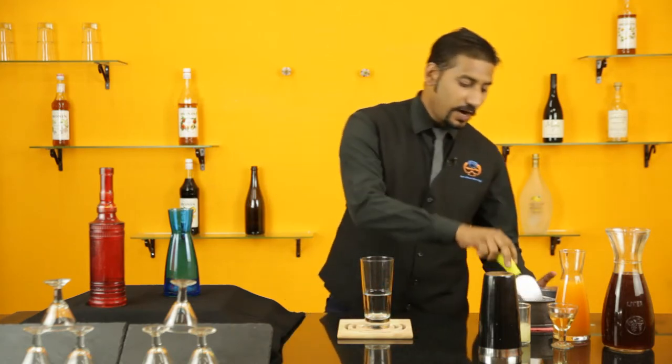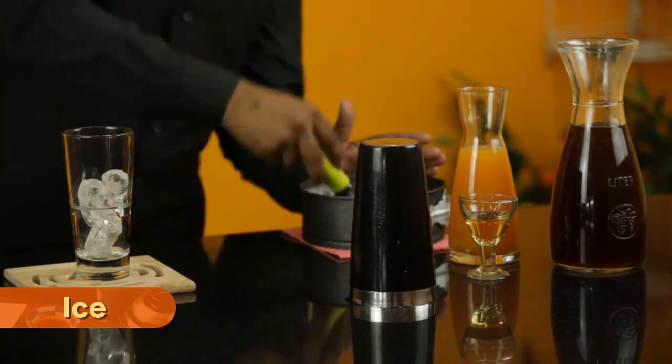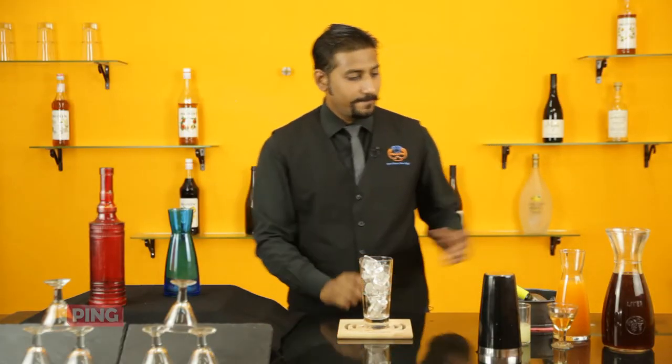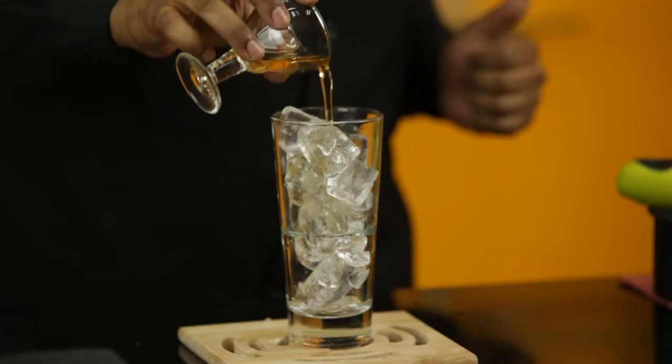To make this drink, firstly we need cube ice. Make sure you fill the ice till the top. Then we need a peach syrup, around 30ml of peach syrup.